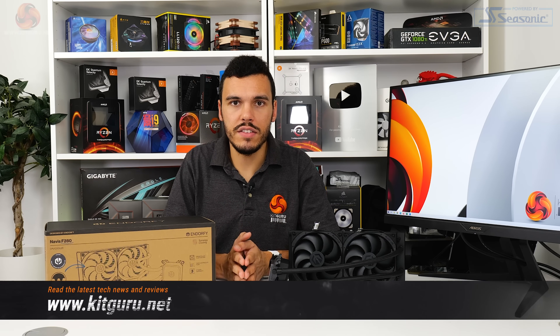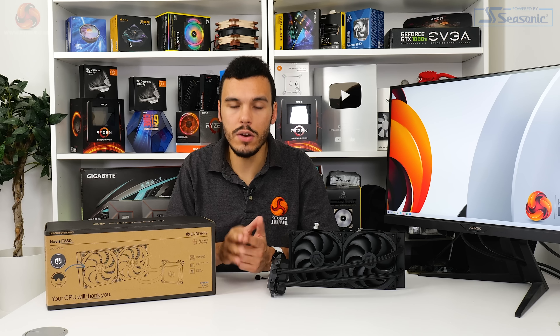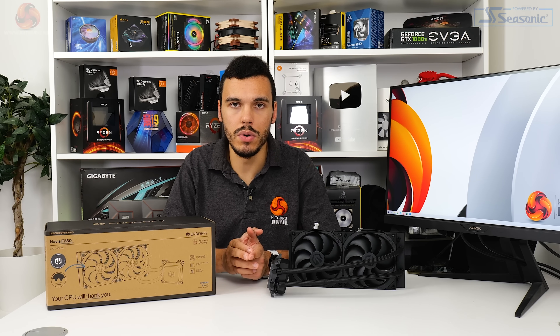As always, if you want more details on the test hardware, the test procedures, and the comparison CPU coolers, make sure you check out the main KitGuru website and our previous CPU cooler reviews and videos. Let's jump into the numbers.